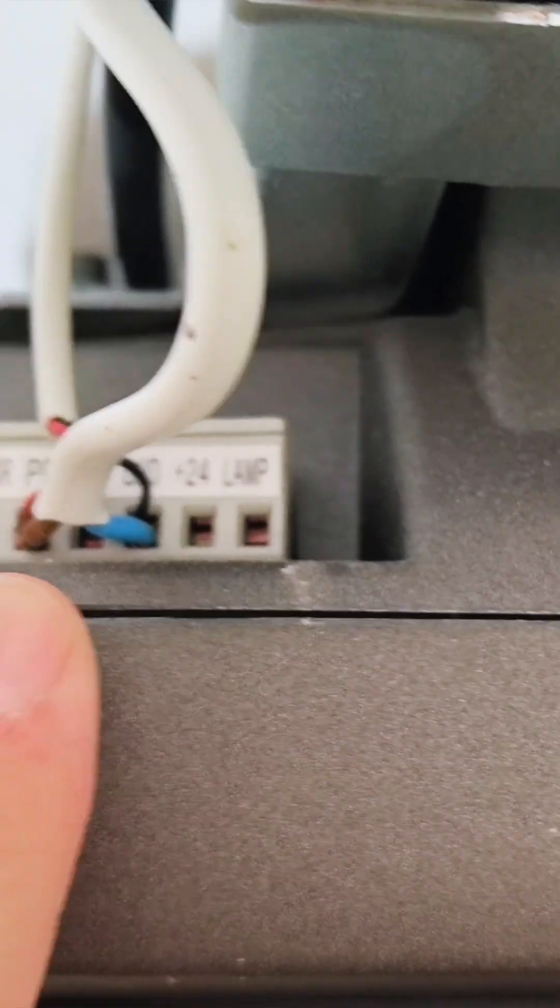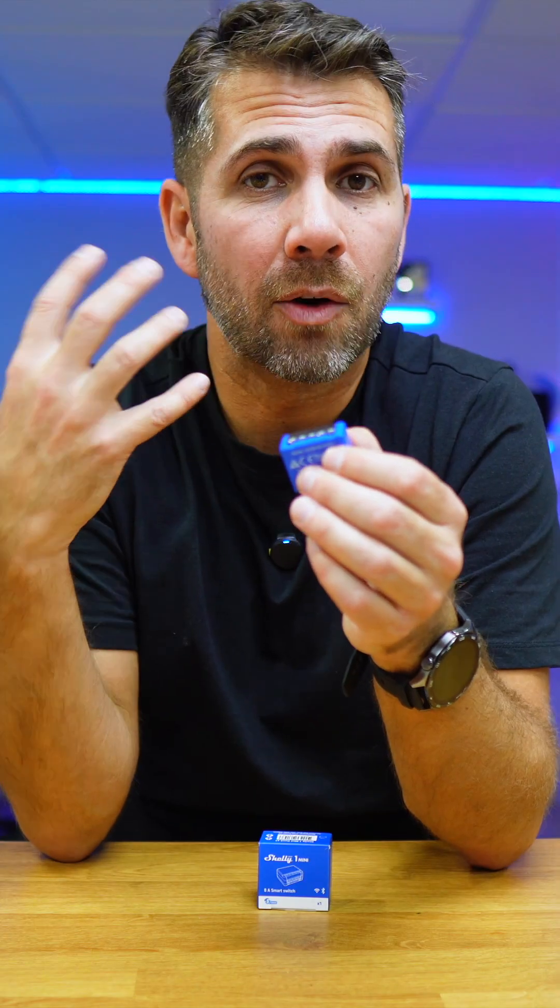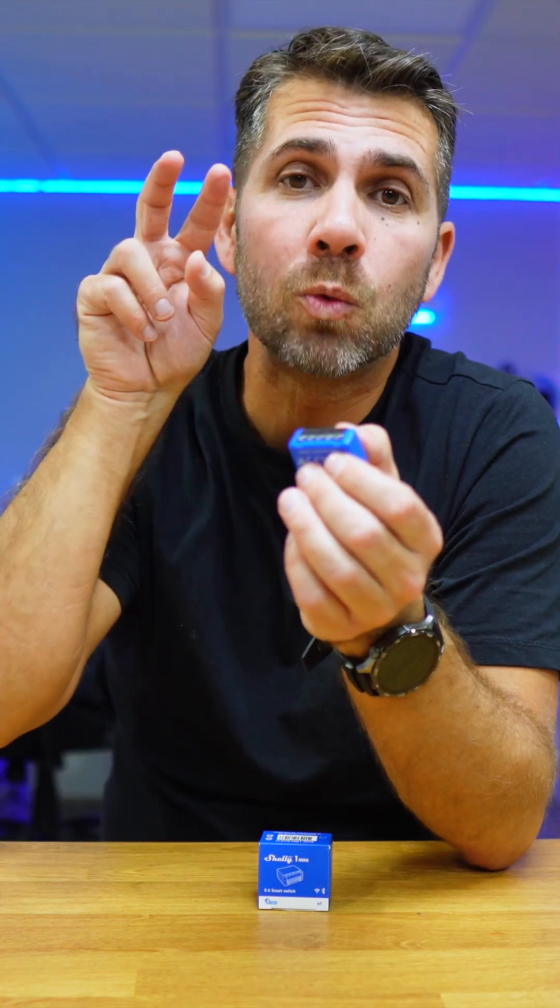Each garage door might have a slightly different setup, but if you already have a wall switch for your garage door you can connect the Shelly to the same terminals. In case you don't, just read the garage door manual and it will show you which terminals you need to connect.